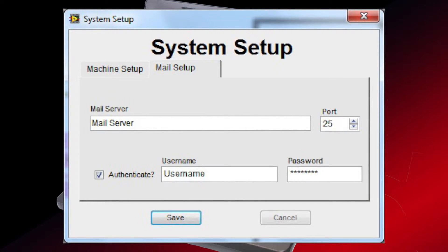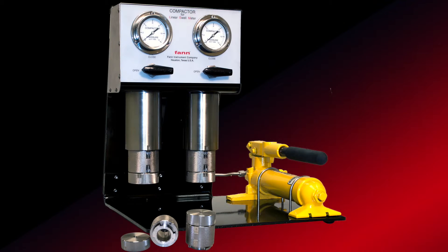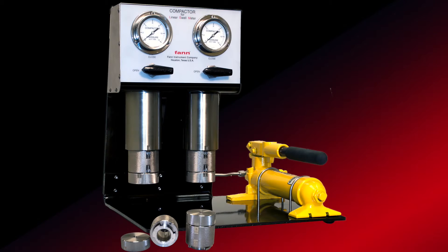The maximum operating temperature for the LSM is 180 degrees Fahrenheit, 82 degrees Celsius. The Linear Swell Meter 2100 comes with control software, a four-measuring head unit, and a two-cell hydraulic compactor for creating shale core plugs for testing. The compactor will apply approximately 10,000 pounds per square inch constant pressure.